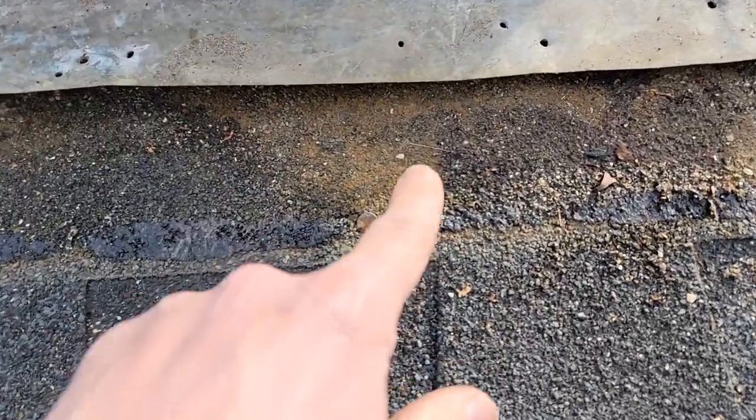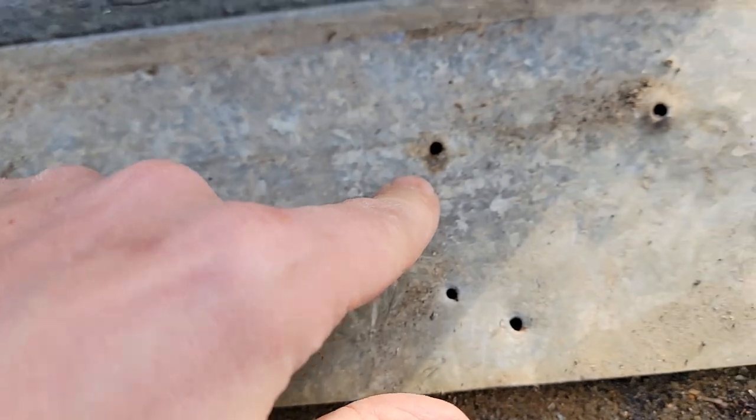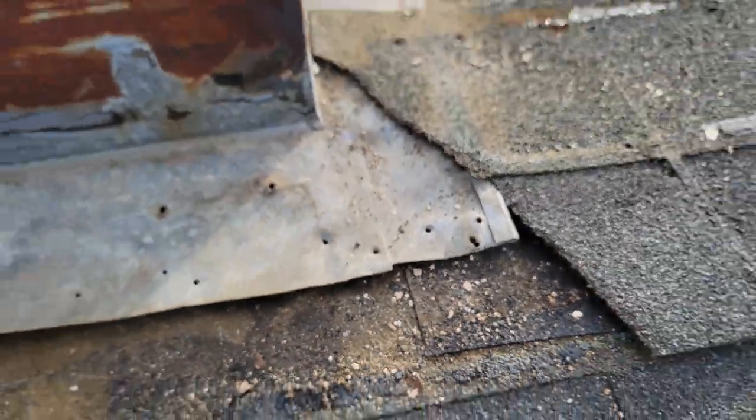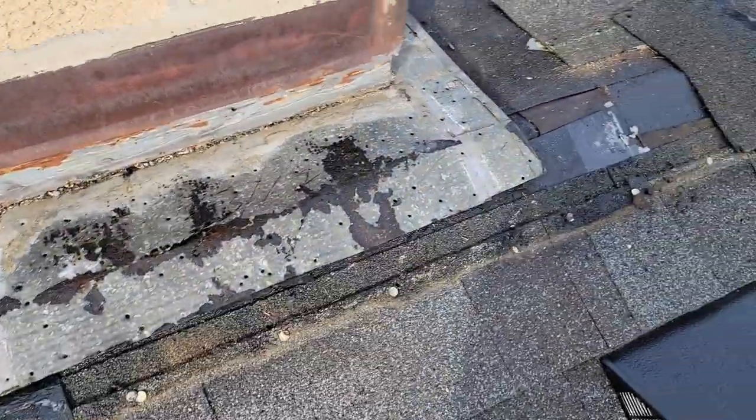You think that's bad? Let's go to the other side. Look at all these water stain marks getting up in here. Could it be because of these nail holes? I'm just going to say — these are obvious.